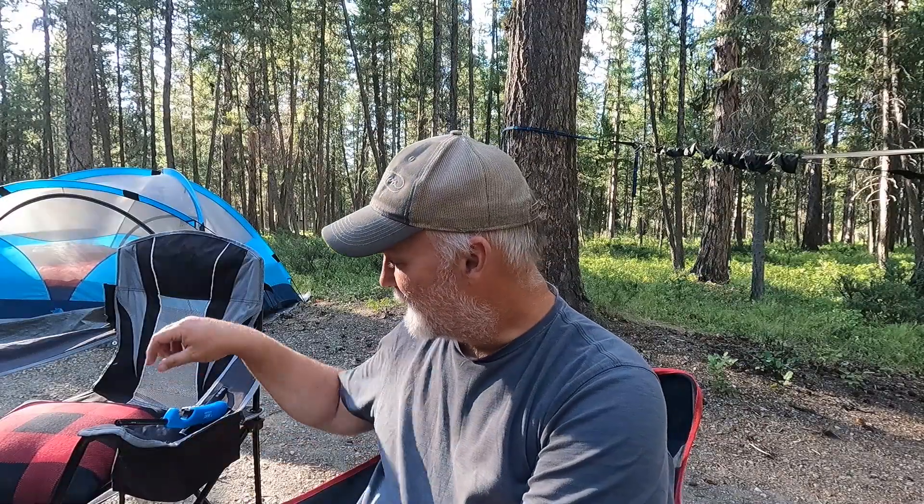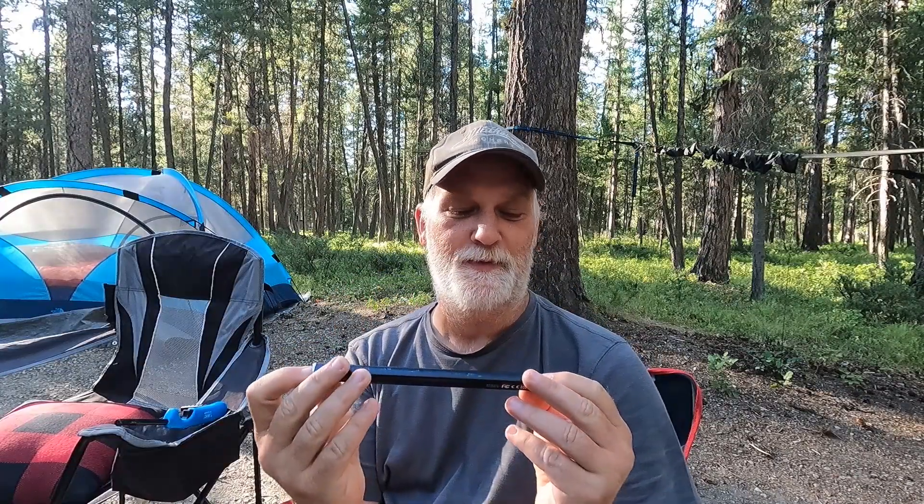Hello and welcome back to the channel. For today's gear review, we're going to show you the Supra's — I believe that's how it's pronounced — Arclighter.